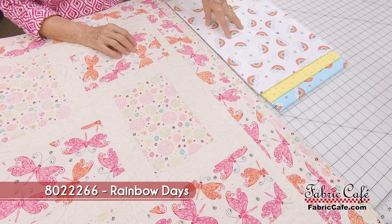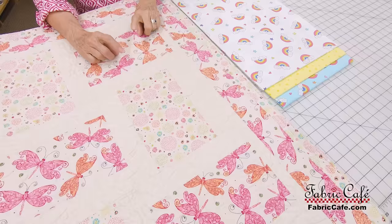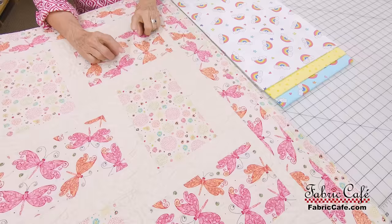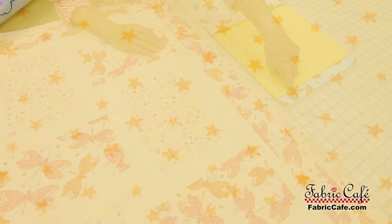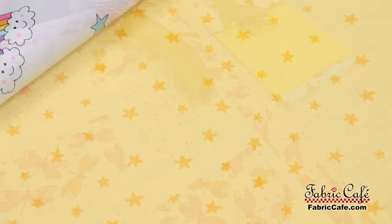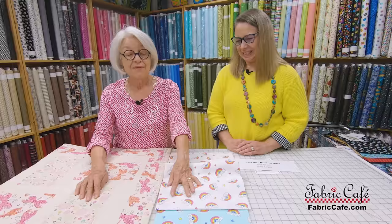Now this is our number one fabric, going in one of the blocks. These are tossed fabrics, so it doesn't matter which direction they go. But if you're using a one-direction fabric, the number one spot in our patterns is designed so they don't go every which way. I put this in number one. Then with the two fabrics left over, you compare those and put the number two in the sashing, and the number three is the alternate color of rainbows going in the alternate blocks.